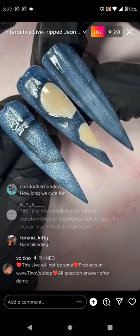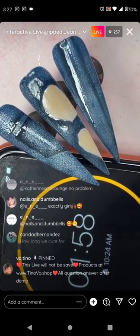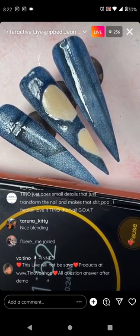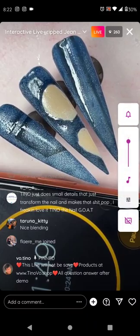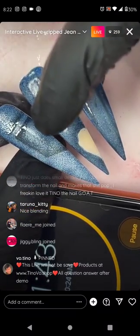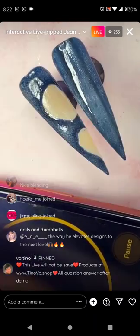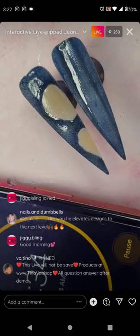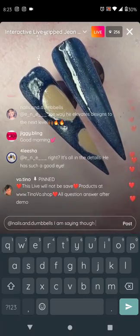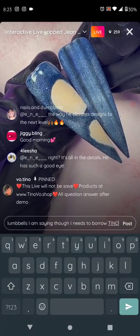I'll give you two minutes to complete shadowing. Shadow is easy because it's sheer black — you're not going to be able to ruin it. Whoever is done, go ahead and matte top coat. Whoever is not done, still keep going.